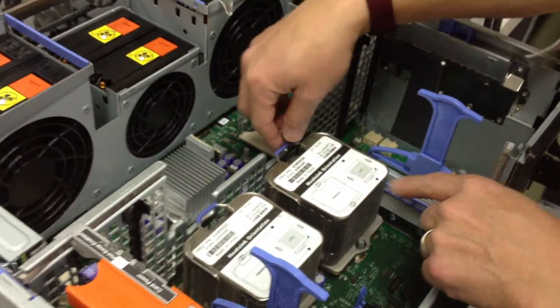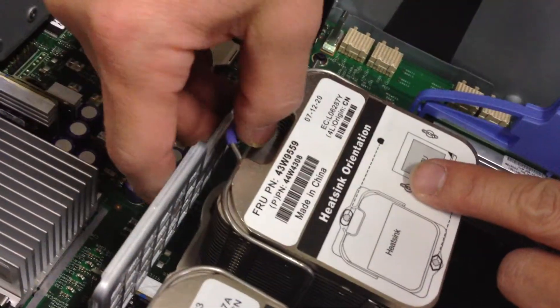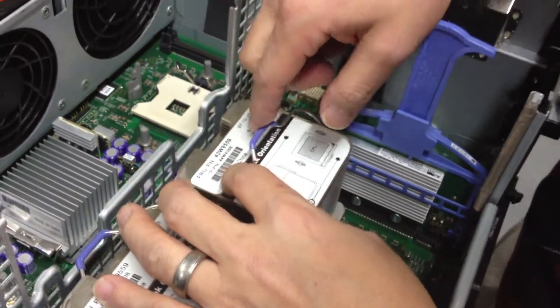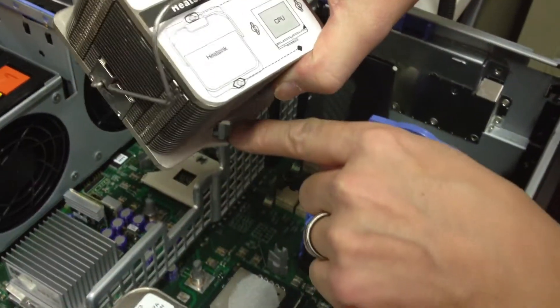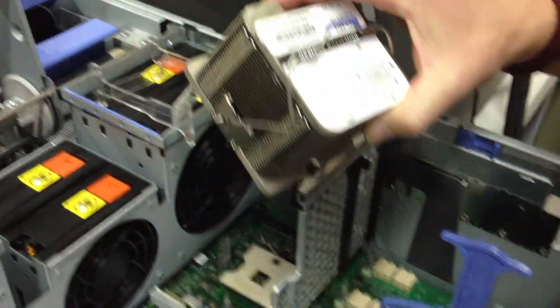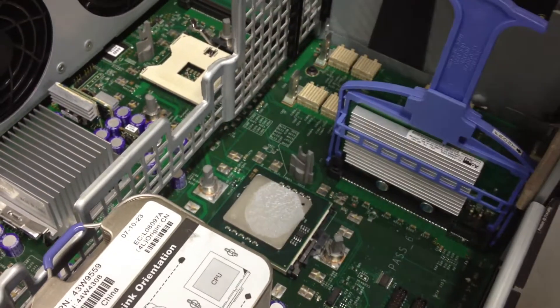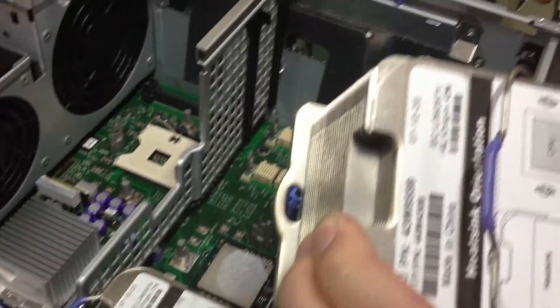We're going to do just one CPU here so you can see how the catch works. It does pull a little bit — pull, release, and then it'll come out. Since I'm going to be touching the CPU, I will use my static strap.